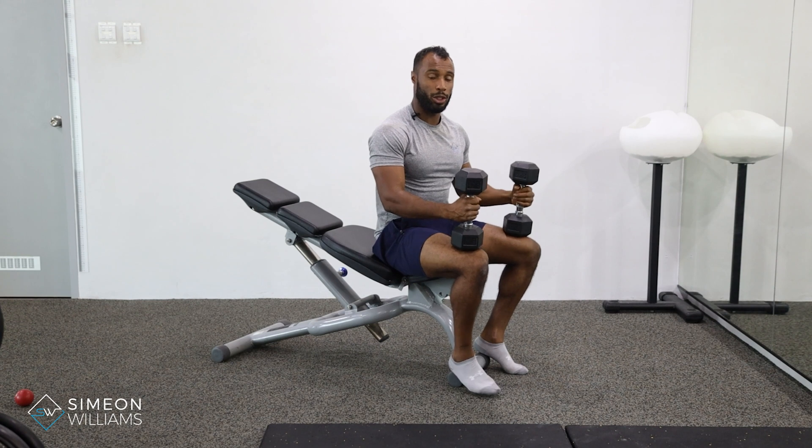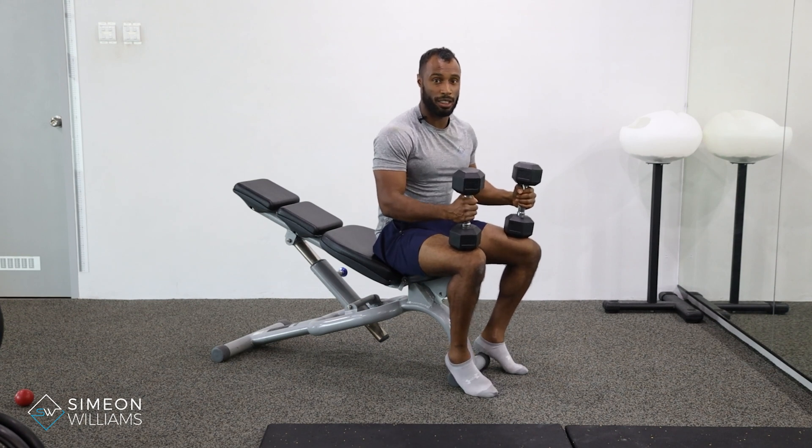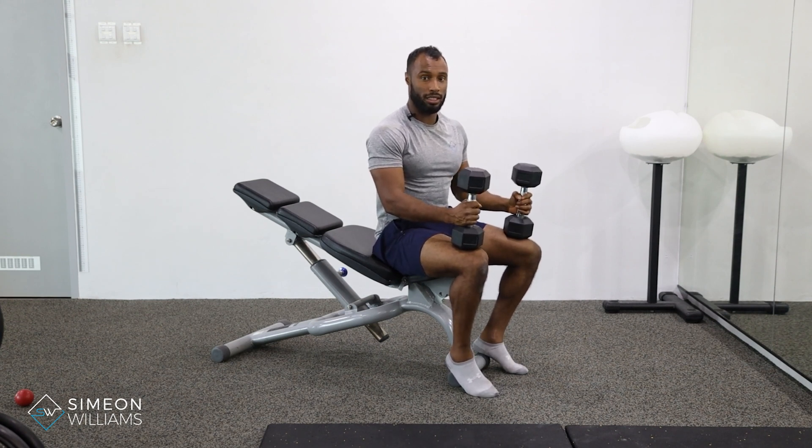Hi, in this video I'm going to be doing a supinated chest press. This is a more challenging dumbbell chest press on an incline than you would typically do as a normal incline press.